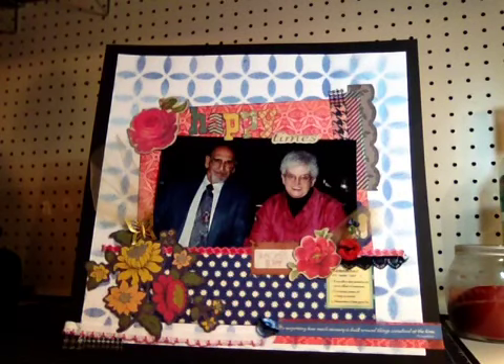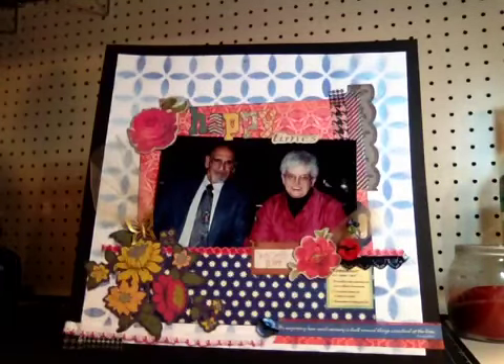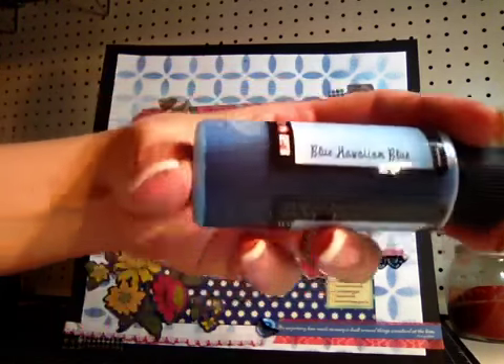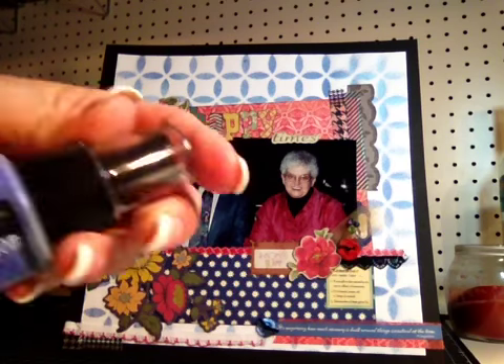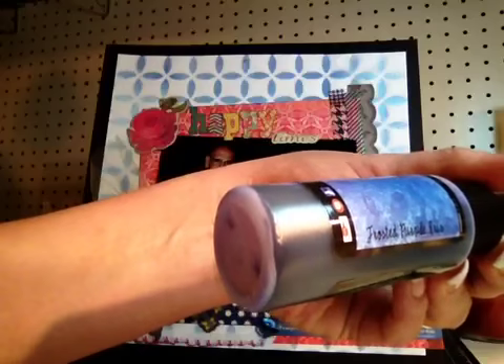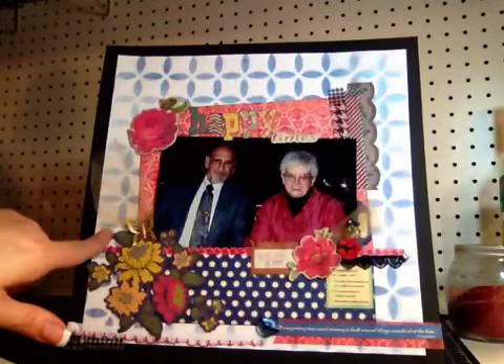I sprayed it with three different Lindy Stamp Gang blues. I used Afternoon Delight Denim, Blue Hawaiian Blue, and Frosted Purple Iris. Those are the three sprays that I used as the background.